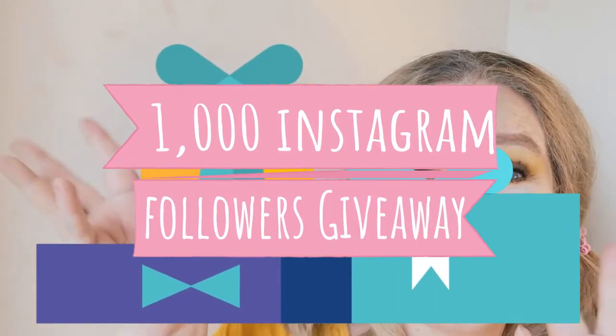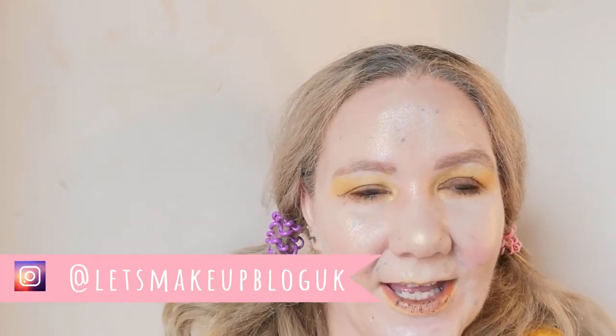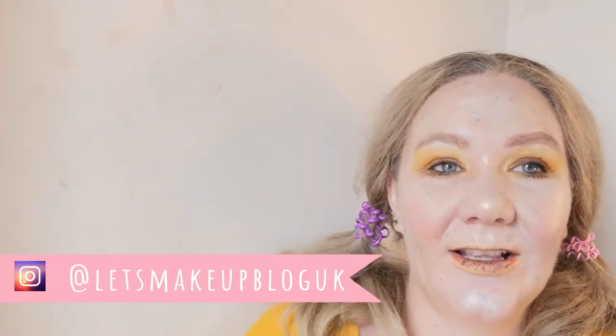Don't forget our 1K giveaway, happening still on Instagram — give us a follow and like a few of our posts. I'll have posted a picture of what's in the prize pot so far, so go and have a look. It's only open to UK followers unfortunately, at the moment.